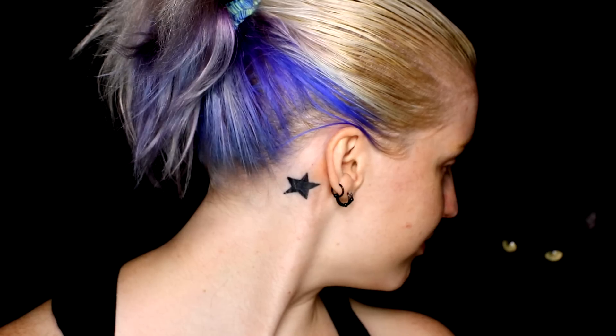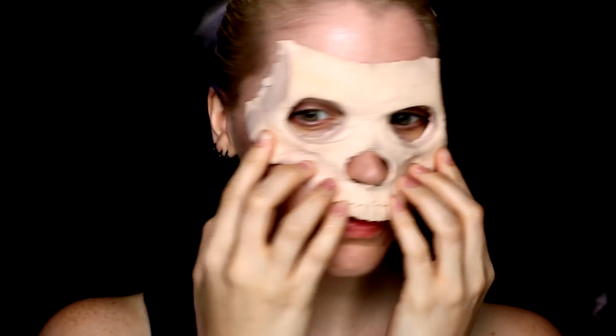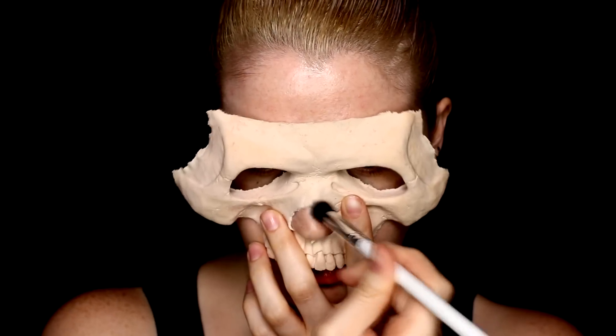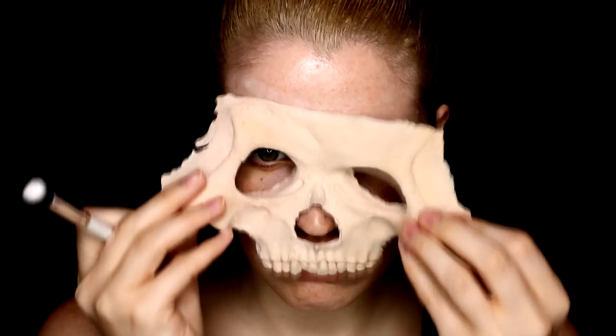Also as a heads up, Alice has taken to sitting on the back of my makeup chair while I'm filming, so you may see her throughout the Halloween tutorials just hanging out. I quickly powdered down the spirit gum, and then I wanted to start figuring out where the foam latex prosthetic would sit. A good trick is to use a little bit of translucent powder around the edges to see where the mask will sit, so you know where to apply the glue.